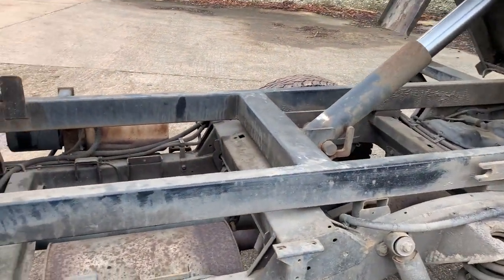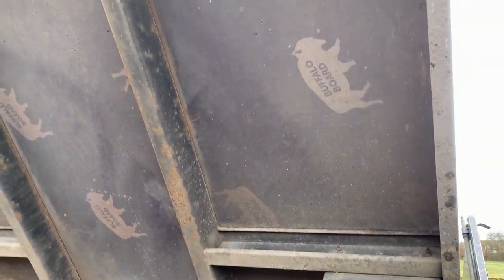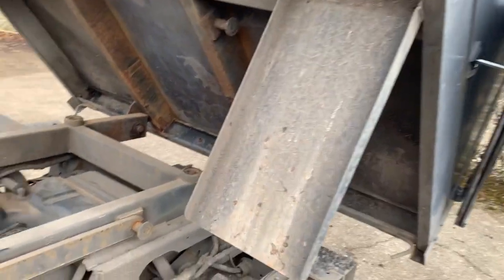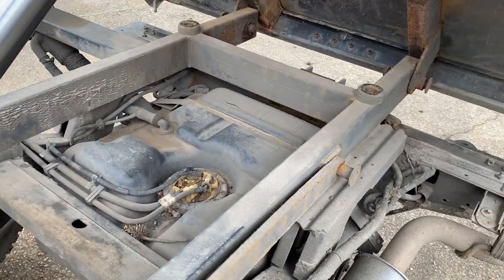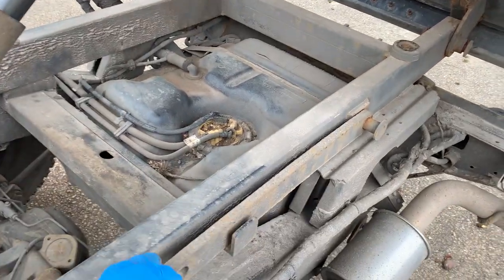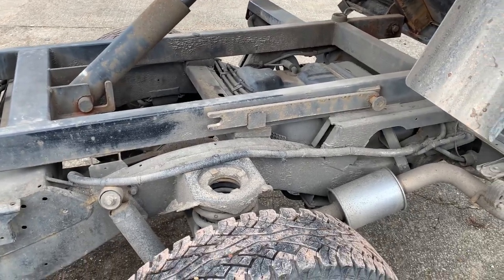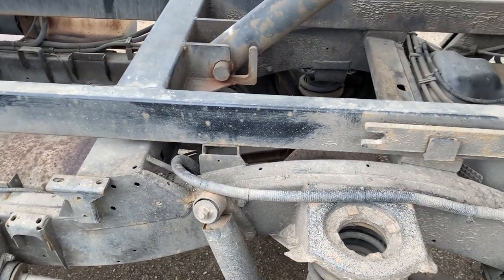Now we can show you the bottom of the tipper body first — done in buffalo board, properly done by the look of it, it's a nice job. There's a bar which I guess is an emergency thing to hold it up if needs be. We've just got it running on the hydraulic system at the moment — we've switched it off but it's not coming down again, shall we say.